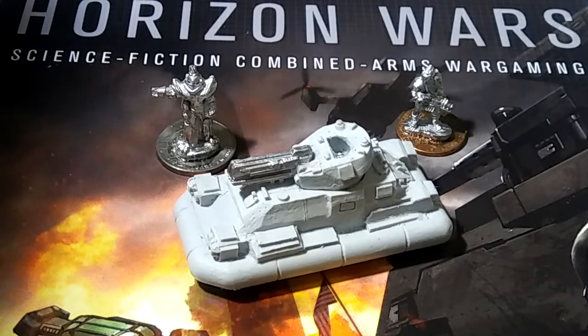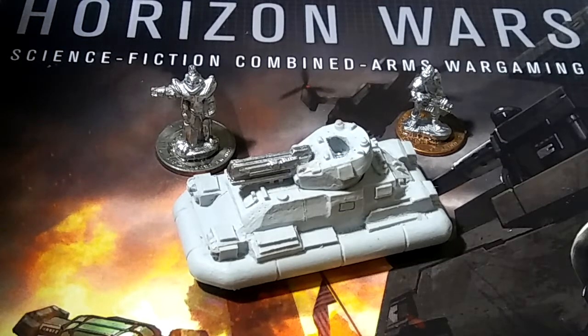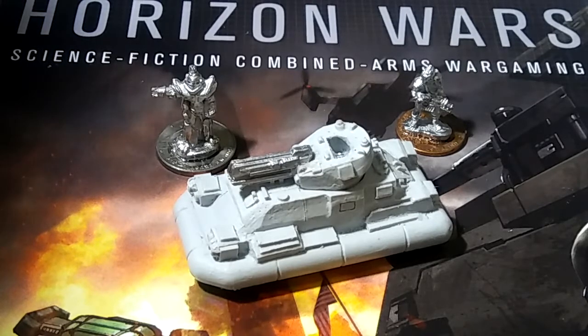Today we're looking at the Black Adder Combat Lifter — specifically the one with the rail gun. I've got the wrong card in here, so I'm not going to show you the card, but I'll put the information in after I download the actual video.